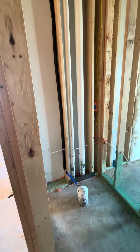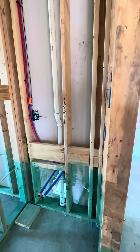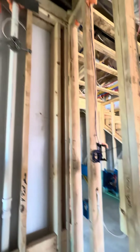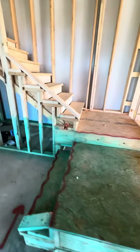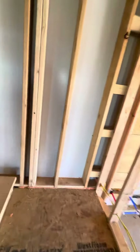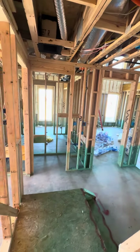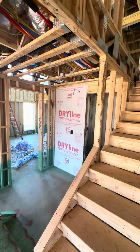Here is your half bath in the mud area. I'm just going to keep filming while I'm climbing the stairs, doing these shots for you.